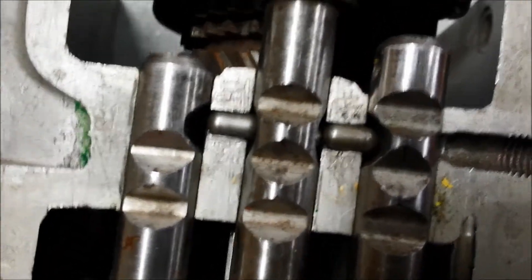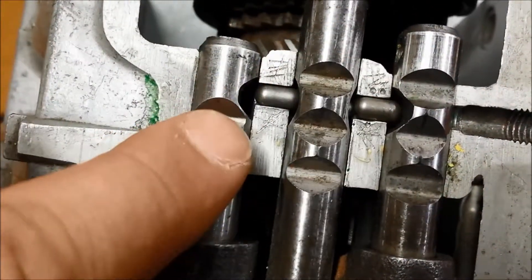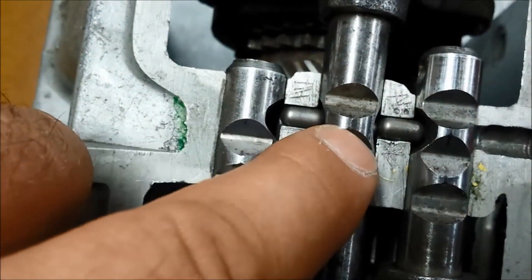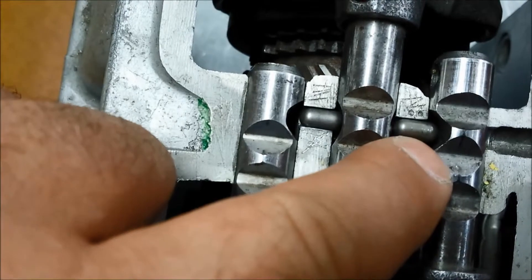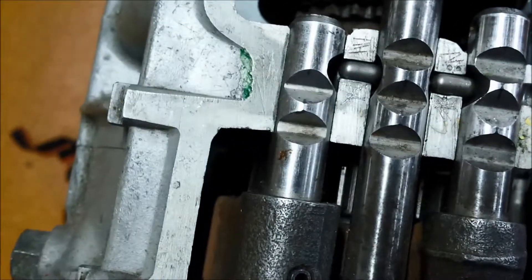Interlock system on the Toyota K40 manual rear wheel drive gearbox. You can see the finger in there, you can see the three little lozenges. There's one underneath there in the middle shaft — that's the third and fourth gear shaft — and of course we've got one there. So there's three little lozenges that make up the interlock system.